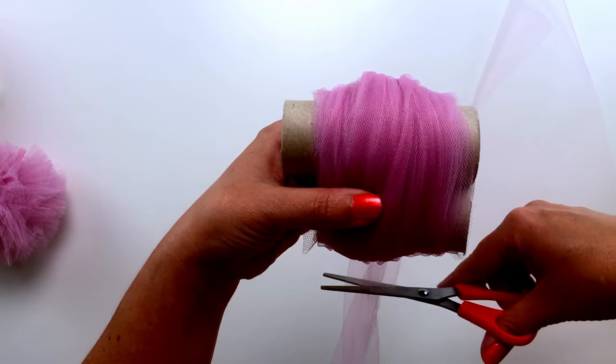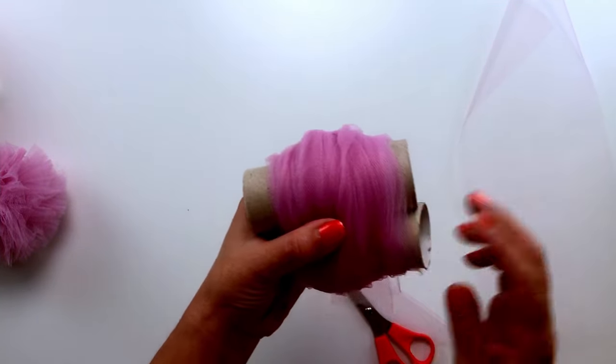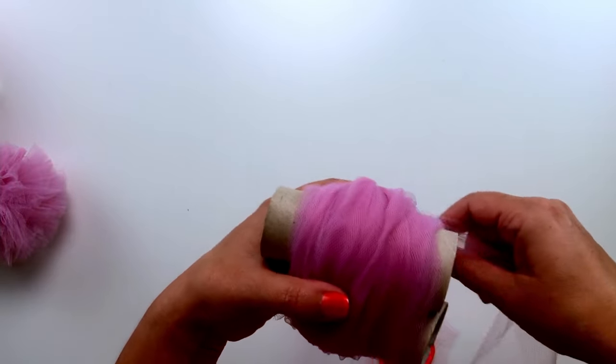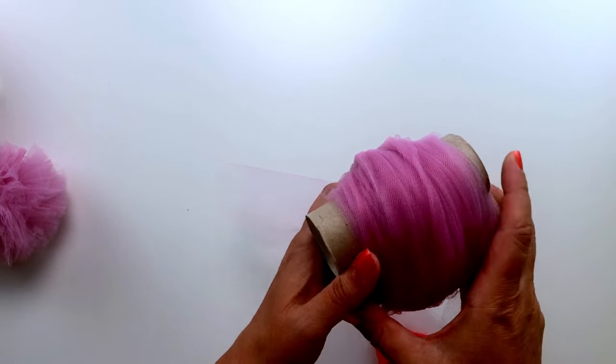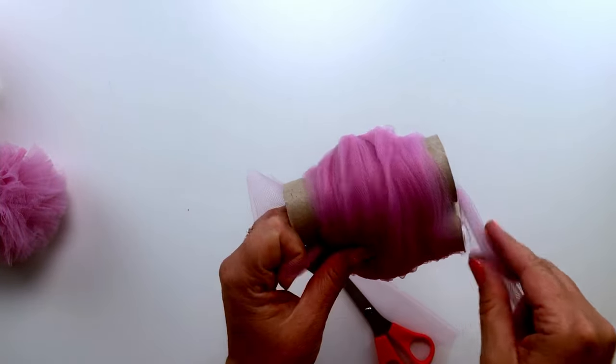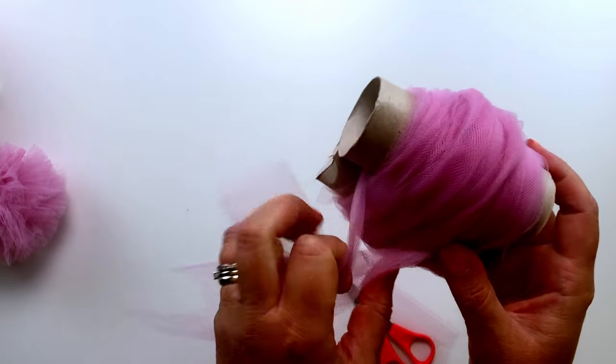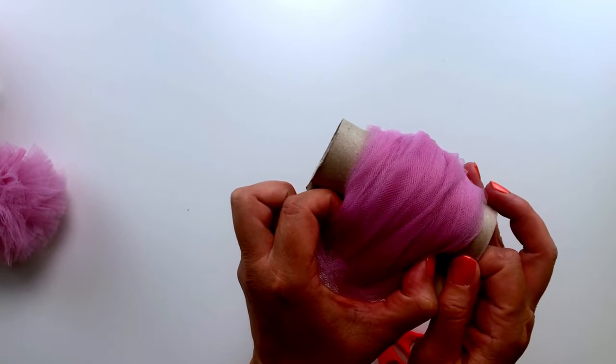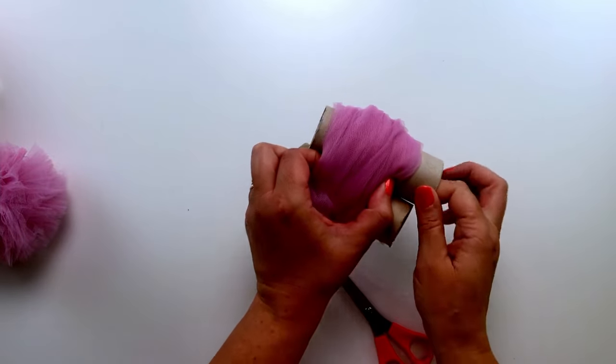Then we're going to carefully use our other piece and wrap it through the middle of the toilet tubes, so it holds all the other tulle in place. Then we're going to try and slide out the toilet tubes like so.